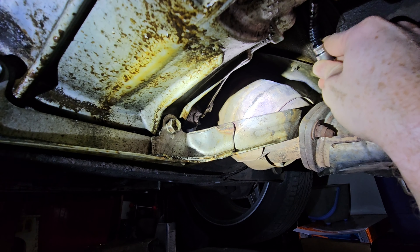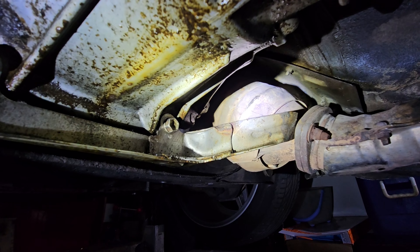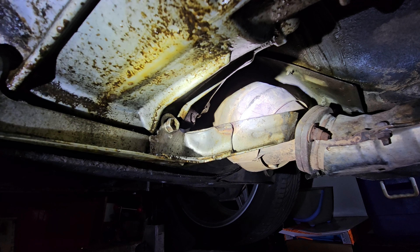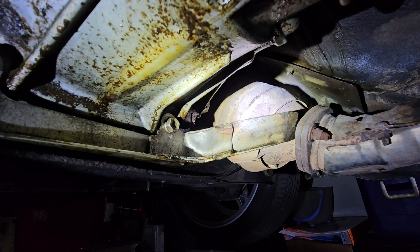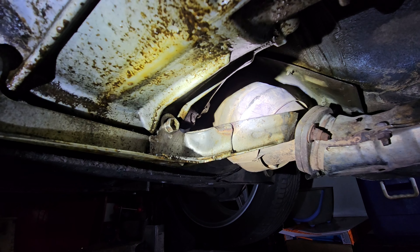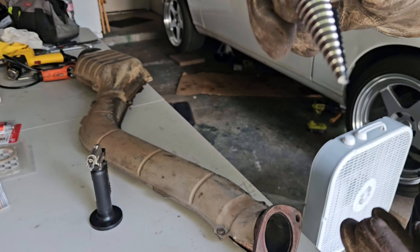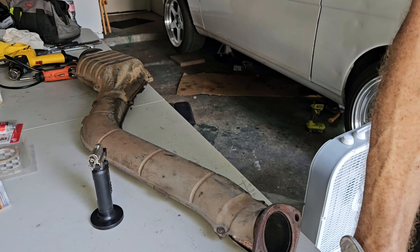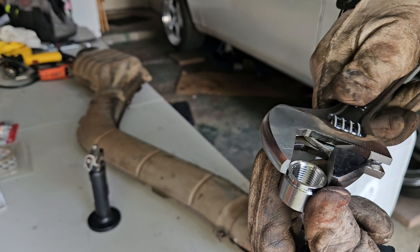In this shot we're going to get under the car and investigate where we should put the sensor. It's important to note that you want to make sure the sensor is in a position where the wiring is not going to be touching anything, or as far away from the heat source as possible. Also make sure that the sensor is not pointing down.